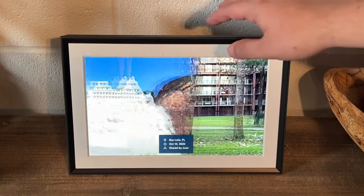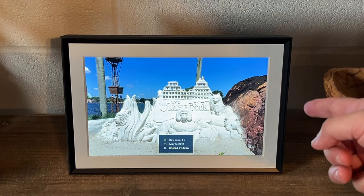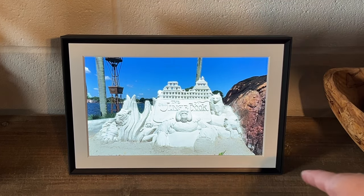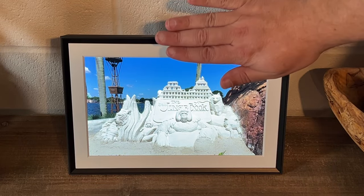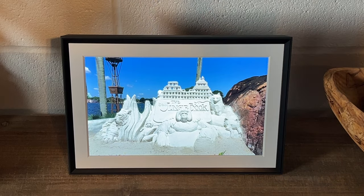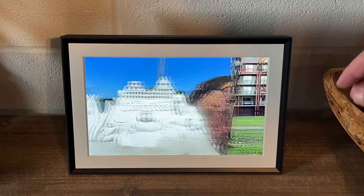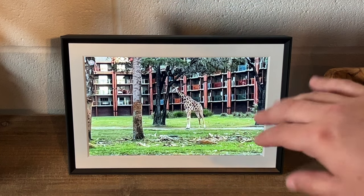Let's go ahead and talk about some of the specifics of this frame here. This is the 10.1 inch frame — if you measure from there to there, it's 10.1 inches. That's a good size. Take a look at my hand on it, which gives you a sense of the sizing. It's a great frame as far as clarity goes.